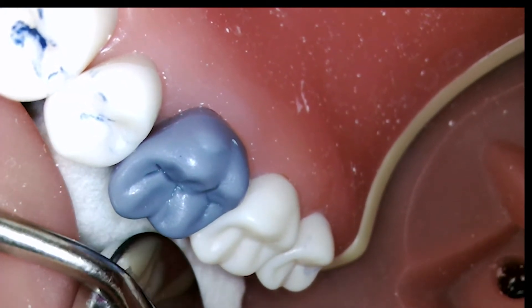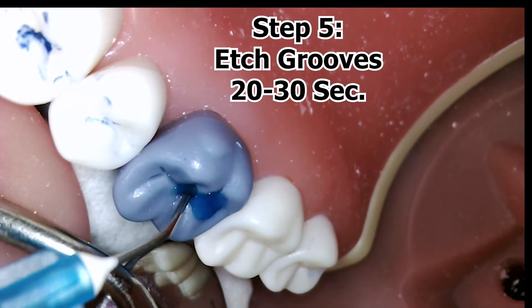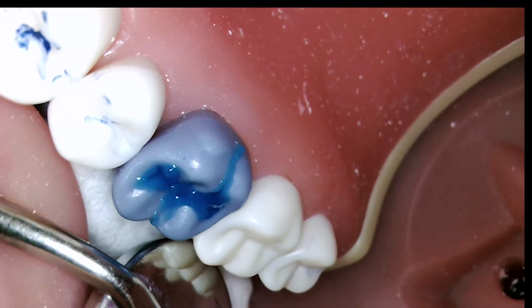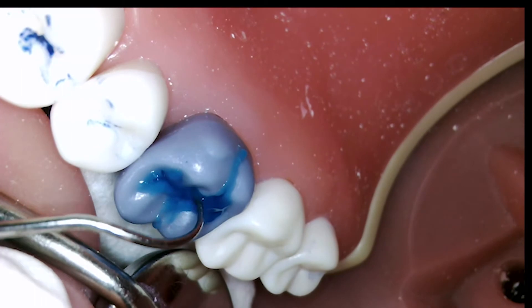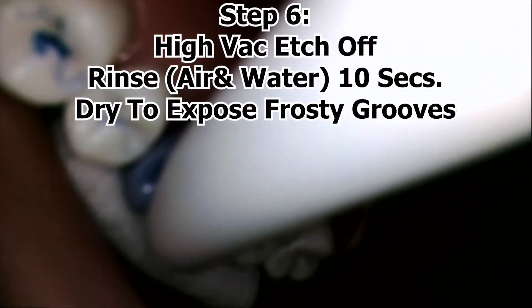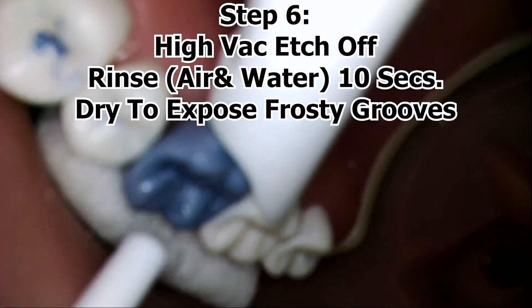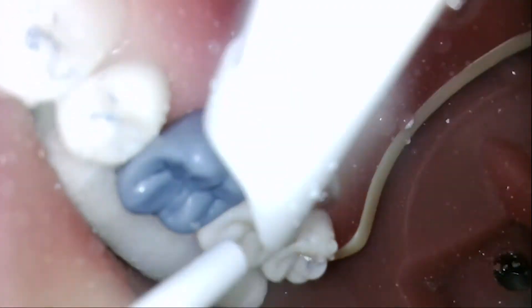Next step, with tissues retracted, we are going to be applying the etchant for about 20 seconds to the available grooves to make sure proper etching has occurred. Don't be afraid to layer it on there. Work etchant in with an explorer if that is preferred. After 20 seconds exposure, be sure to vacuum off the etchant from the tooth, leaving then copious amounts of water to rinse the tooth off using air and water spray.